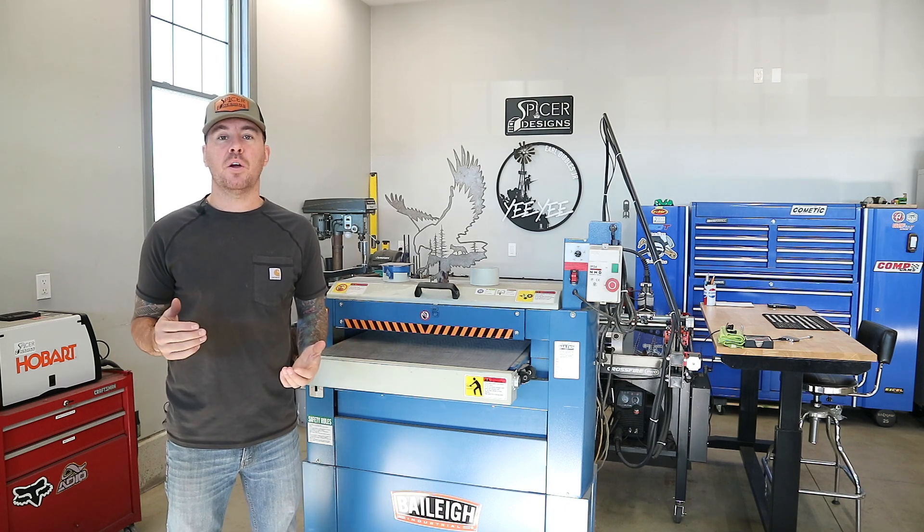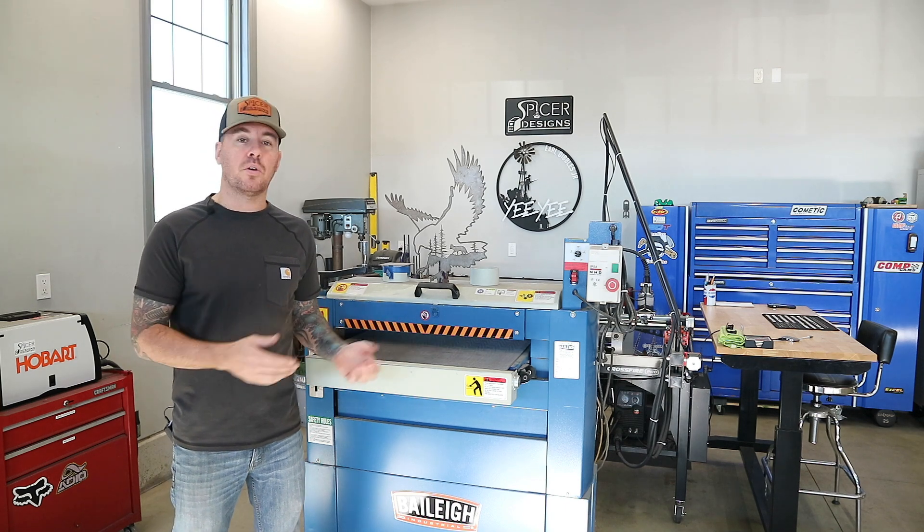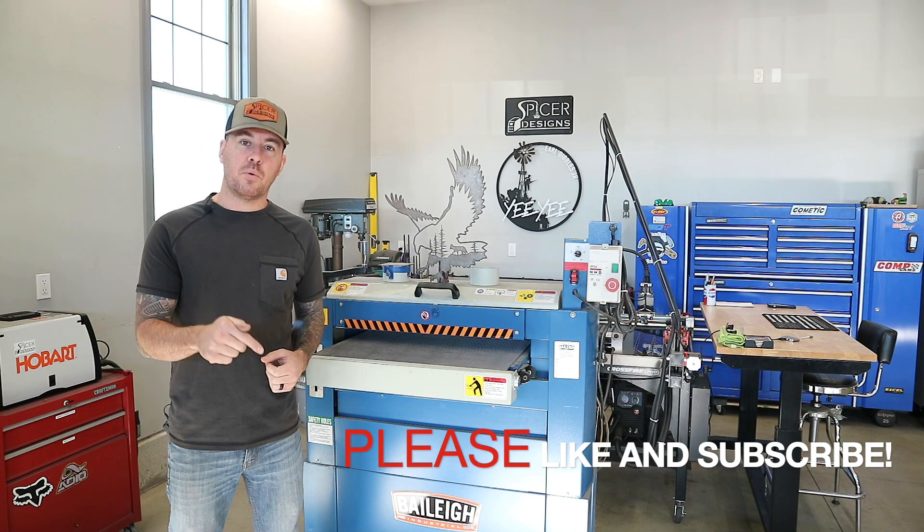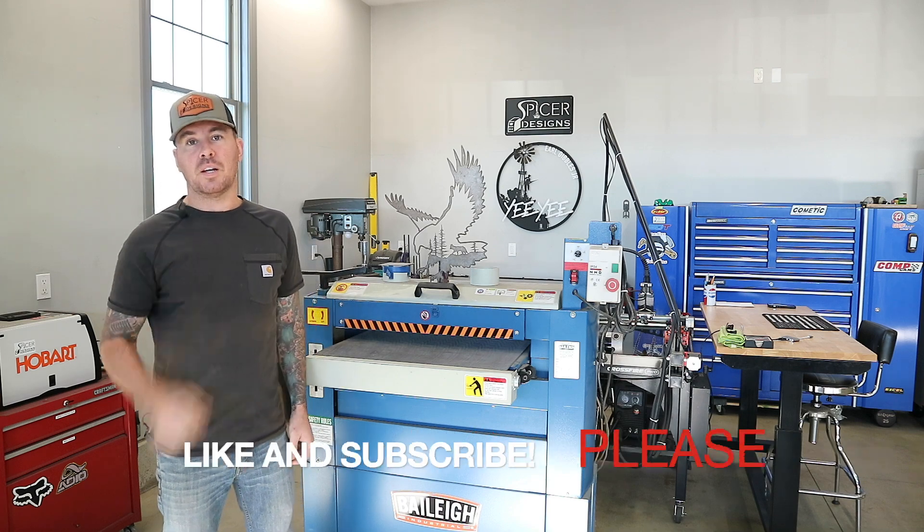Anyway, if you liked this video, or maybe you just wanted to see the Keystone Girl and you think I'm an idiot, either way hit that like button, hit that subscribe button if you haven't already. Thanks for watching. See you in the next one.